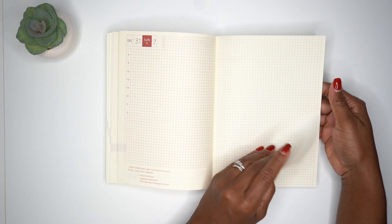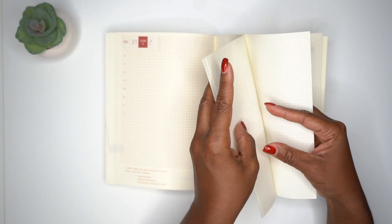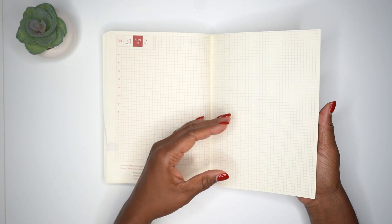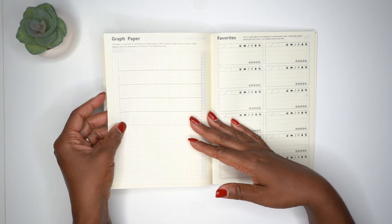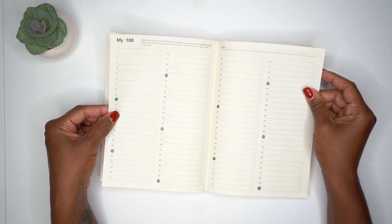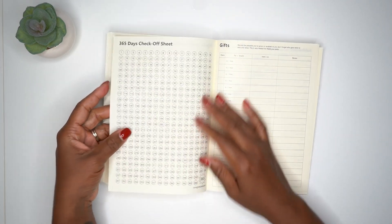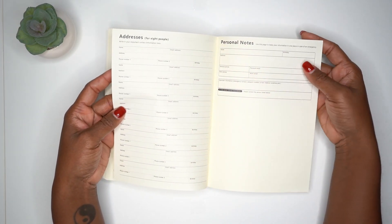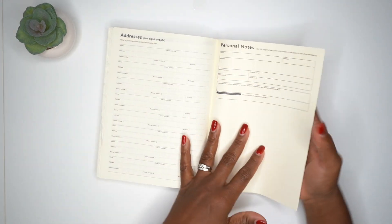In the back we have grid pages — looks like eight of them. Then a timetable for chores or a school schedule, graph paper, a favorites section, a 'My 100' list, a 'write down memorable phrases' page, a 365 days checkout sheet, and a gifts section. It has pretty much all the same back pages as the Hobonichi Cousin, and everything is in English.